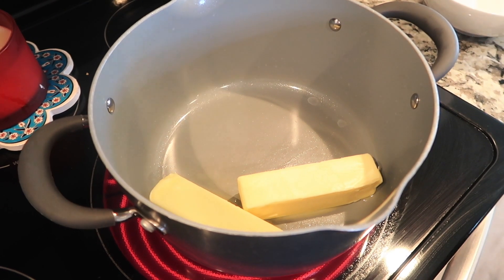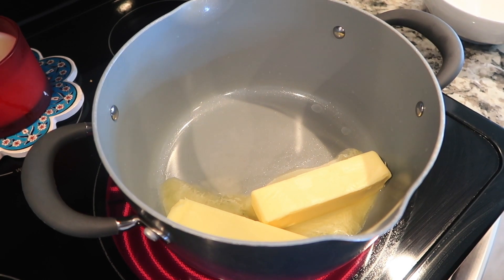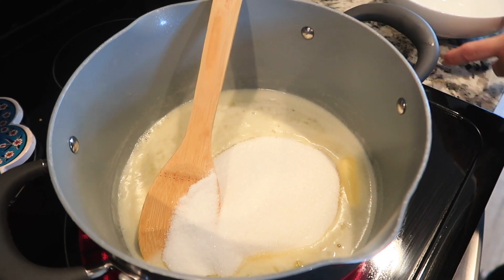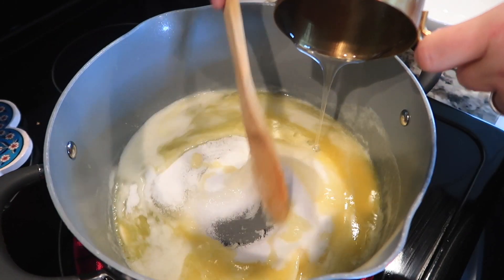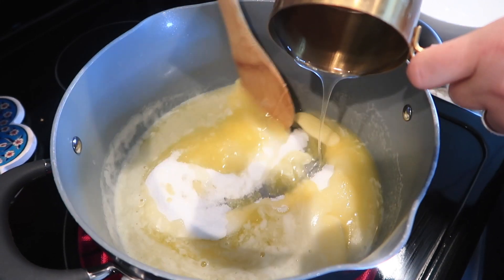I'm going to start off by adding one cup of butter and melt it in the pot. Then we're going to add one cup of sugar and one cup of Karo syrup, stir this, and bring it up to a boil for about one minute.